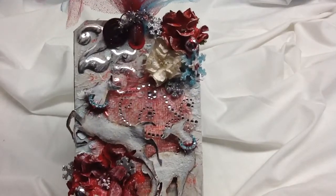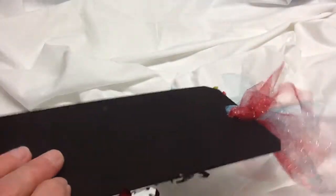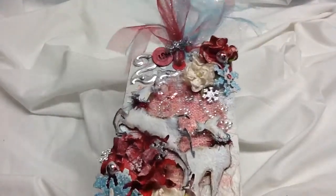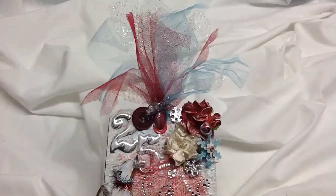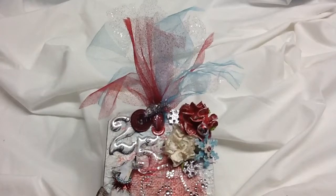It's a four and a quarter by eight and a half tag, and I mounted it on a piece of heavy black chipboard. I'll start at the top and work to the bottom — hopefully this time I won't forget anything. The top ribbons are three different colors of tulle that coordinate with the tag.